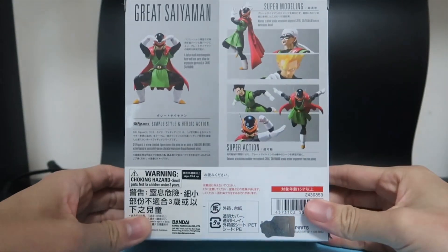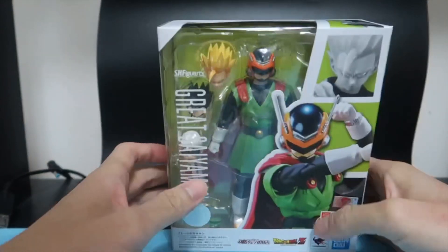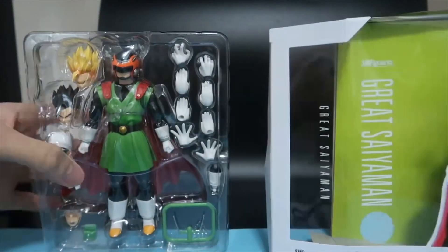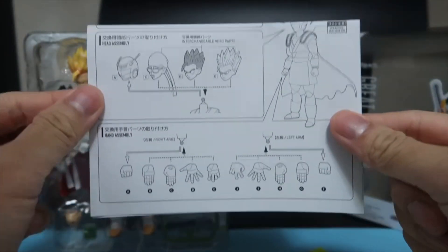On the back we've got the nice poses, and on the side we have some pictures of the figure. So let's get unboxing. Green background which I think matches well with the figure, and some manuals to show you the accessories.